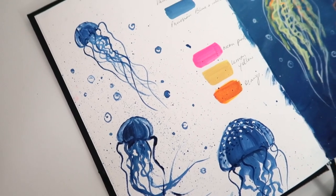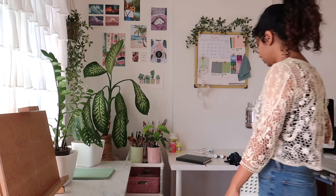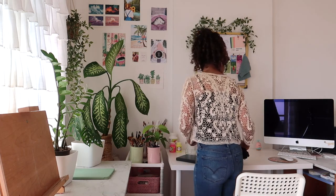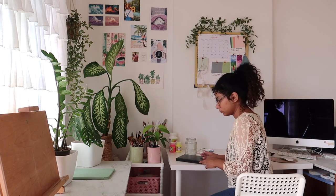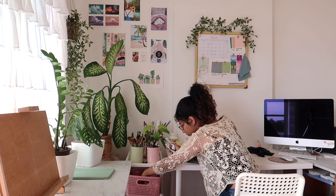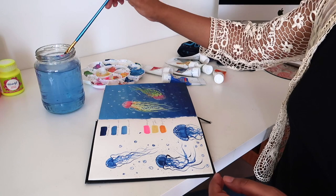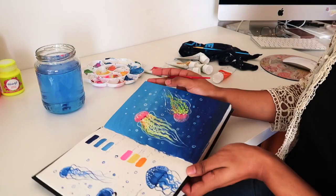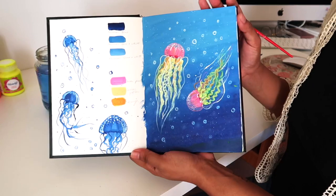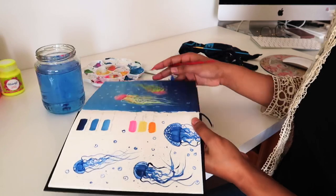Hello everybody and welcome to another video. I've been getting many requests from you all to make beginner level tutorials. I'm so happy that many of you want to learn how to paint. I'm a self-taught artist myself, so the methods and techniques I use are learned by practice and random experiments. Today we are going to be painting these beautiful jellyfishes. It's a very easy painting and I'm going to take you step by step.